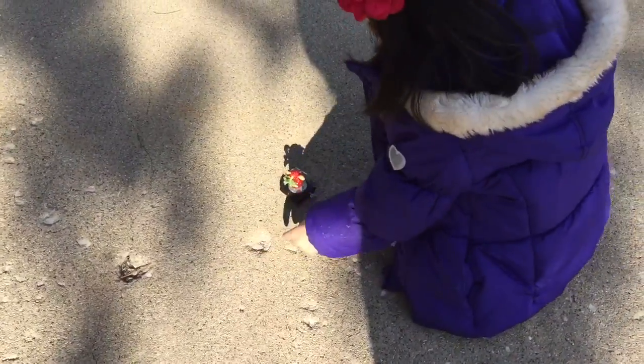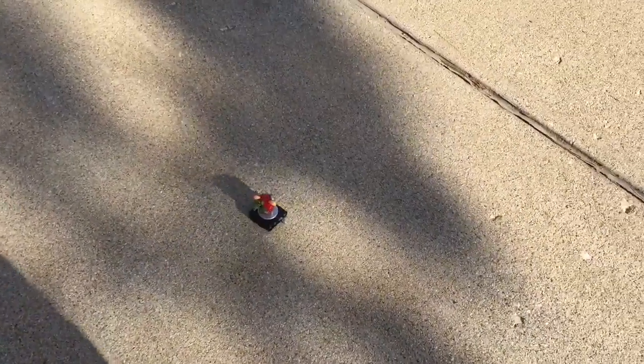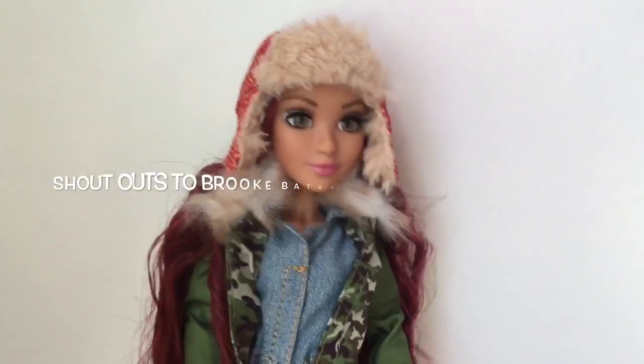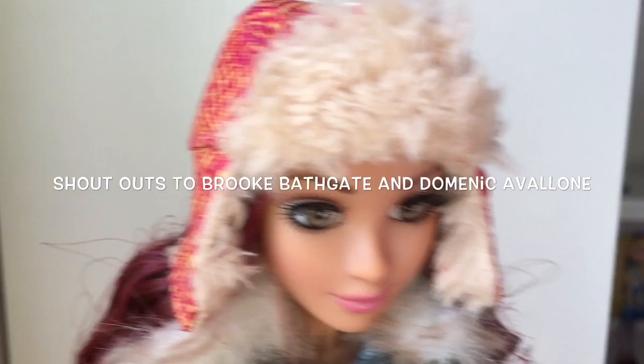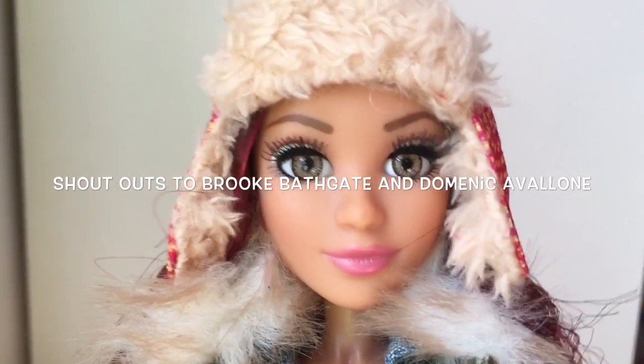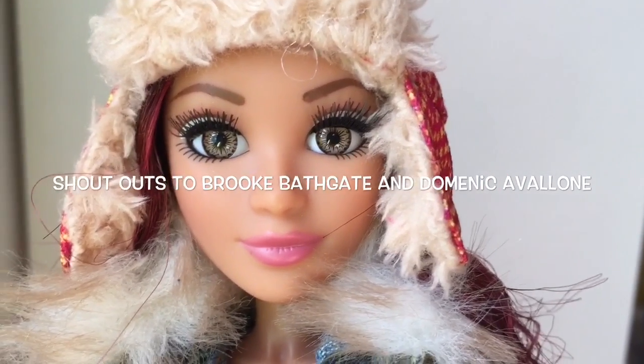I don't think she quite realizes that the strawberry is eventually going to rot. I hope she's not too disappointed when that happens. Overall, I really highly recommend this doll plus experiment — I think it's well worth the money. I want to do some shoutouts to Brooke Bathgate and Dominic Avalone, and thank you all for watching my channel.